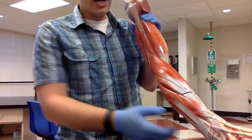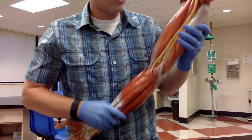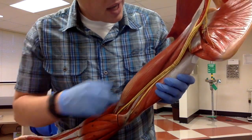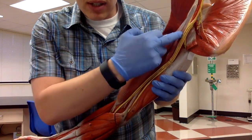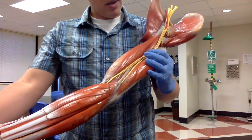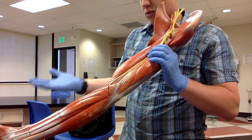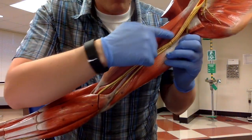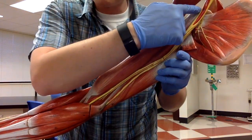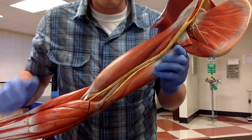The last muscle in the upper arm is the coracobrachialis muscle, which is this very skinny one right here, just lateral to those nerves. You can trace it all the way up to the coracoid process, giving it its name — coracobrachialis, going into the brachial region.